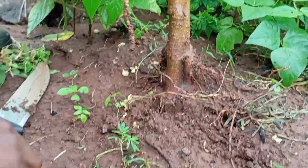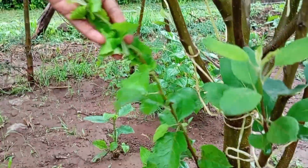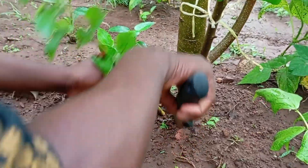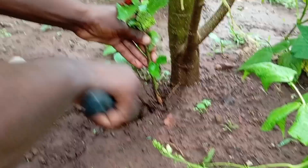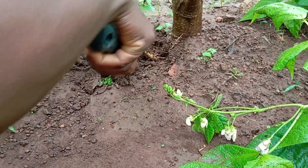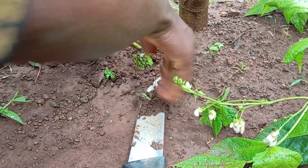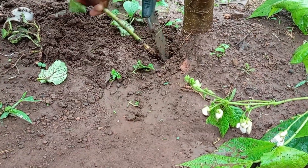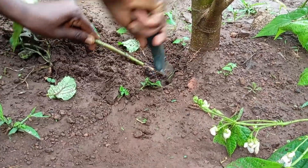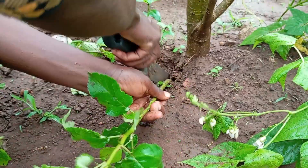You all know that the common advice is that anything growing below the grafting area, you get rid of it immediately when you see it. So that accounts for the many scouting exercises we do in our farms. Which is also good, because it's true — this part will grow faster since it's the rootstock, and it might overpower the scion, which is the part we're interested in: the variety that's going to give us fruit.